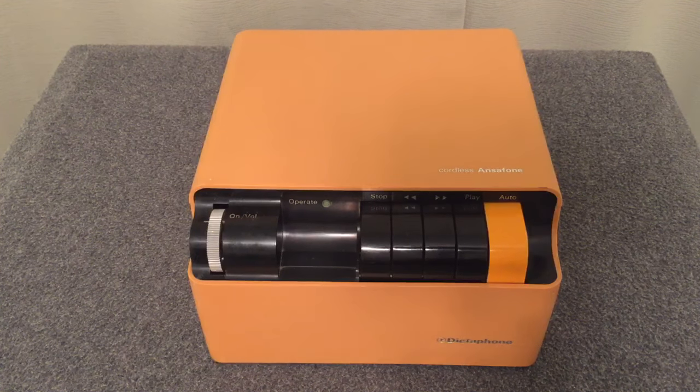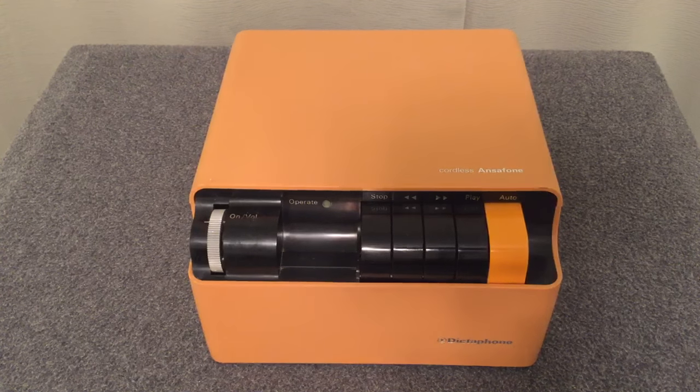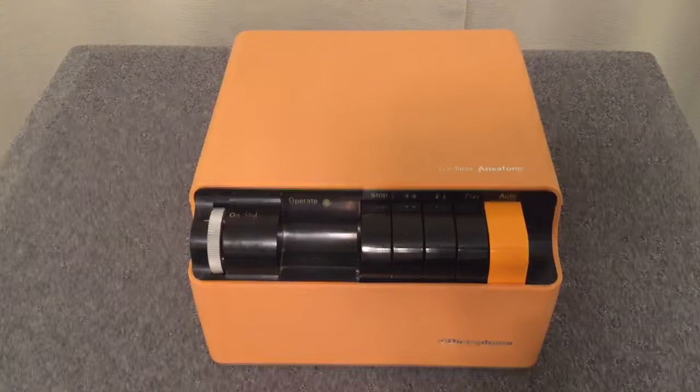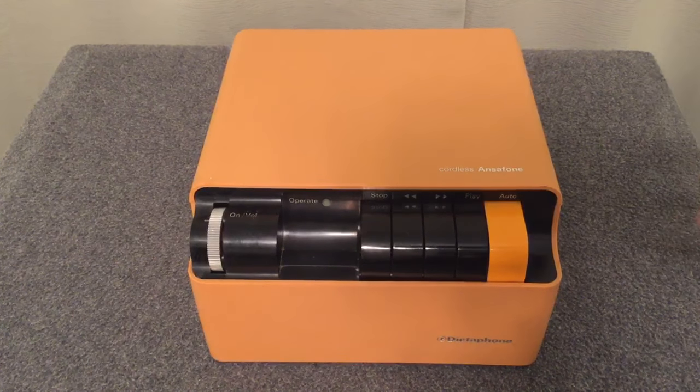This is a Cordless Ansiphone in beautiful brilliant orange, and it just rocks, you know. The sound quality is amazing. The sucker's got a subwoofer in it. I mean, it's superb.